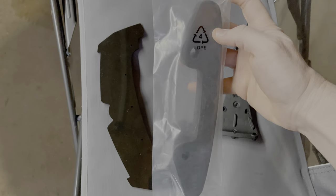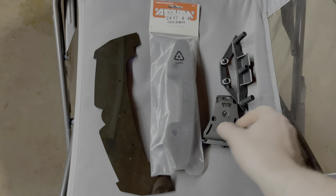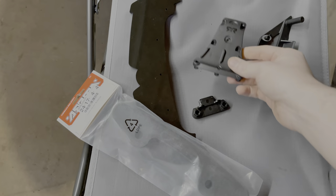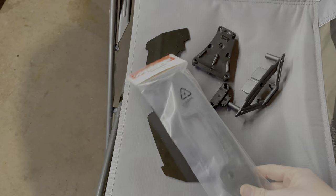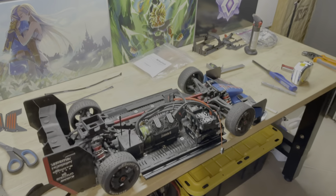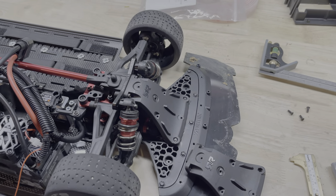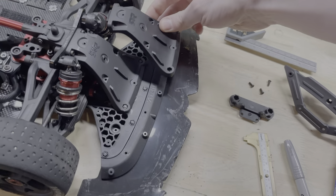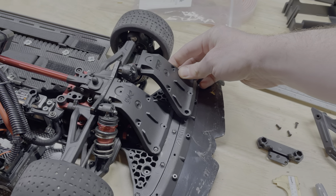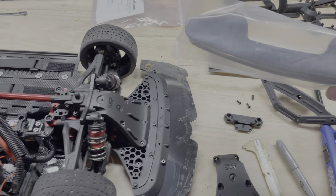We got a couple more things in the mail: a front bumper for the Infraction, a replacement front splitter, and ARA 320521 which is the front bumper support for the Infraction. We'll go ahead and put all that on and take the Limitless front bumper off. That part number is the only one that comes with the appropriate bumper support, but as you can see this is the same as the Limitless, so we're only swapping what's needed.